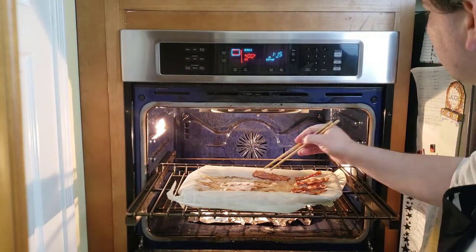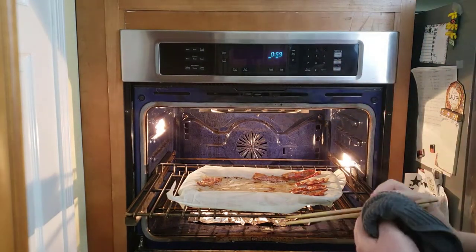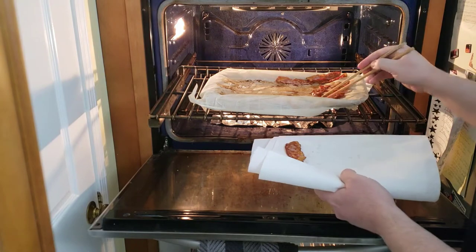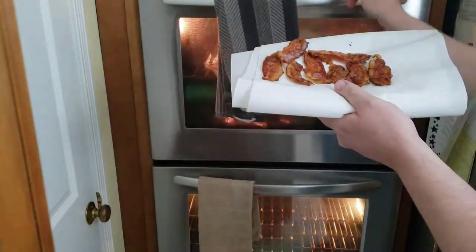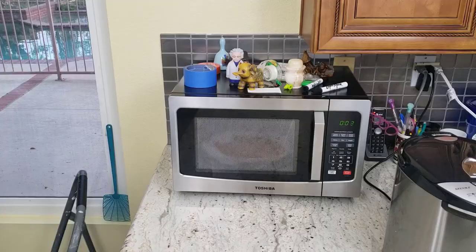I looked at the bacon and it looks pretty good — well done. You can see all the grease is collected in the parchment paper; if you want to use that for other cooking, that's a good option. Satisfied with the doneness, we went ahead and took it out and put it onto a paper towel. Because we don't like all the grease, we blot our bacon with the paper towel to get less grease on it.